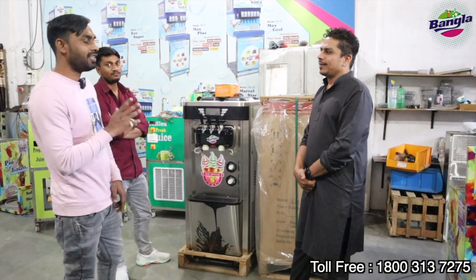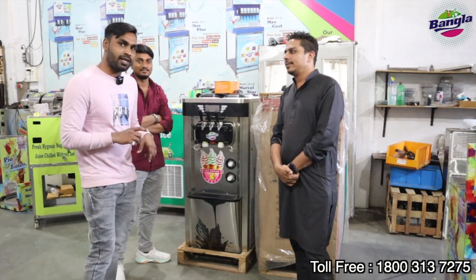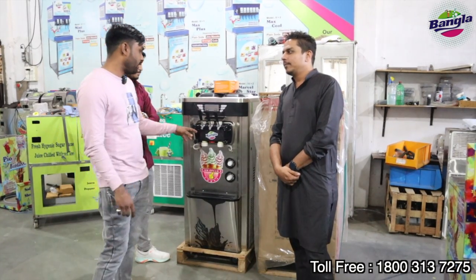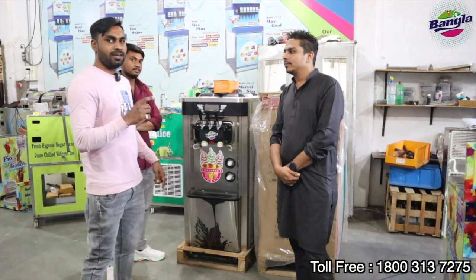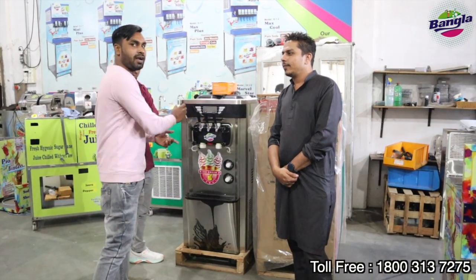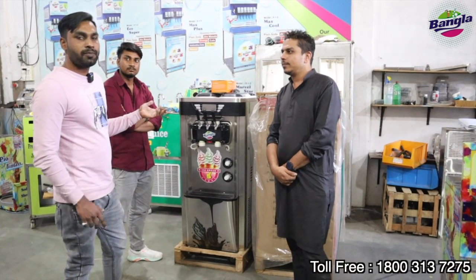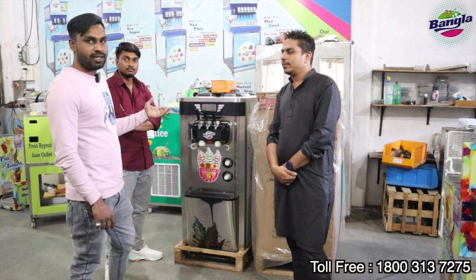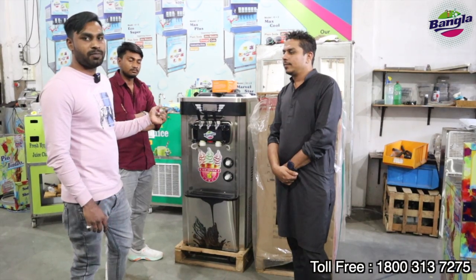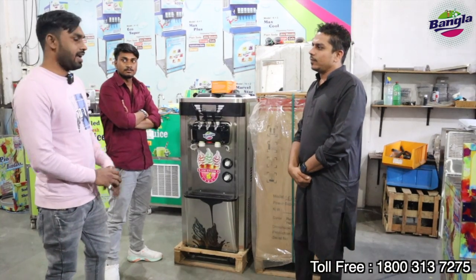We just wanted to see the company and the machines. We wanted to get our logo and put it on the brand. When you buy the machine, you put your logo on it and build your brand. So they are getting their own brand name, and selling ice cream under their own name.